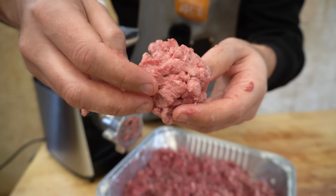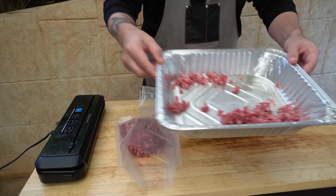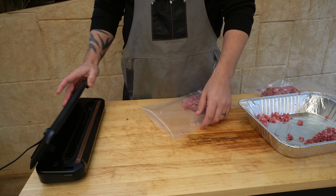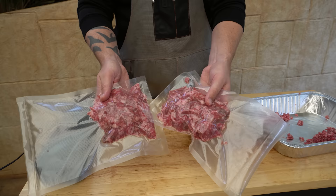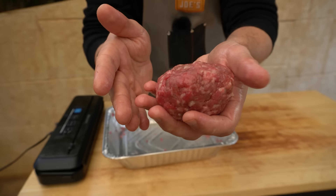Now what I'll do with our mince is vac seal it — I'll split it into a couple of bags and leave enough mince to make a quick burger for lunch. These can go in the freezer, and that little bit for lunch I've just rolled into a nice little ball, so now we'll set up our barbecue and make a quick burger.